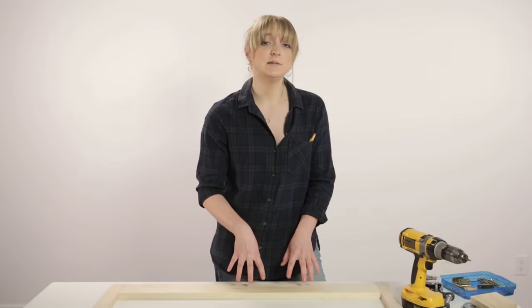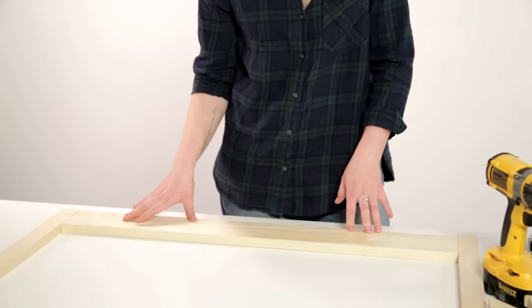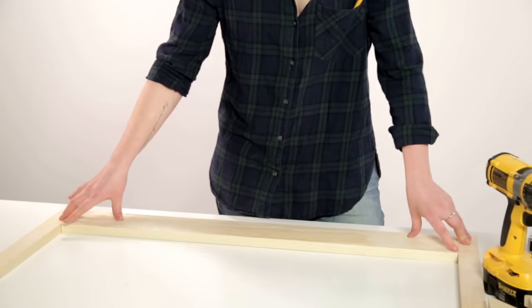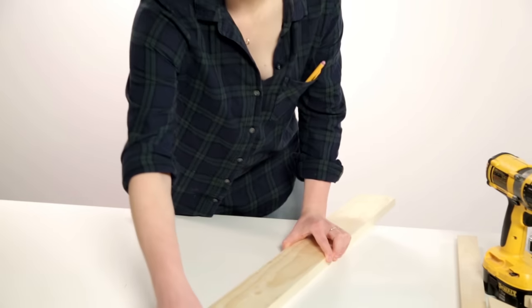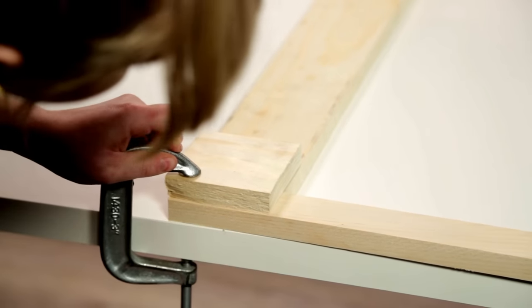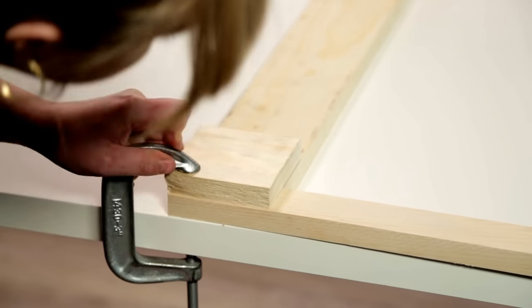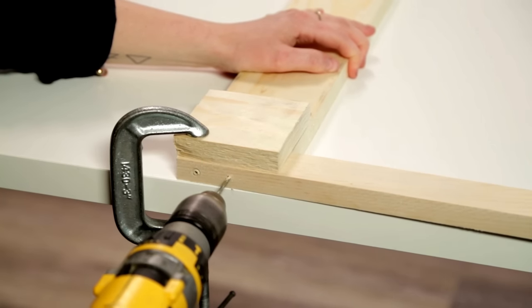First you're going to build your frame. I'm using my 1x4x3 board which is 36 inches in length and my two 1x2s that I've cut into two 14-inch pieces. To begin I'm going to be drilling a screw into the two sides, but to do this properly I'm actually going to add a cull and a c-clamp. You want to pre-drill because you don't want your wood to split.